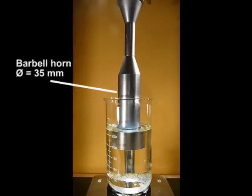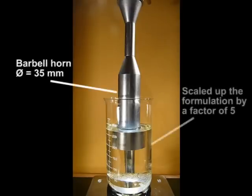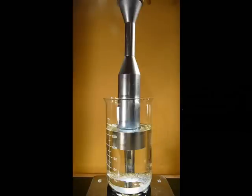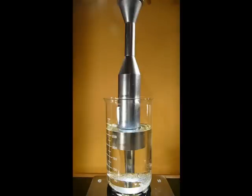We are now going to demonstrate the concept of scaling up the process by using barbell horns. We are going to repeat the previous experiment using a barbell horn with an output tip diameter approximately 2.2 times greater than the tip diameter of the horn used in the previous experiment. Therefore the output surface, which is on the bottom there, is going to be approximately five times larger. Therefore, we have scaled up the experiment by a factor of five.